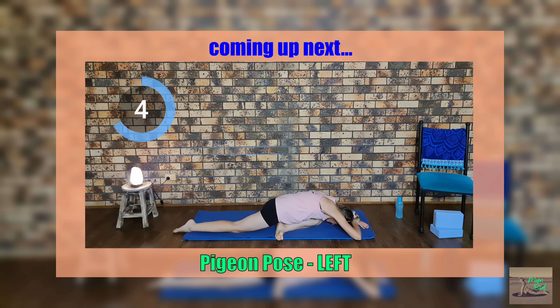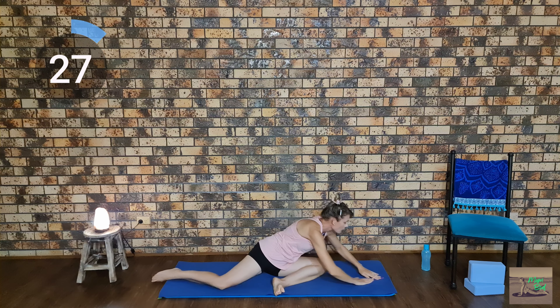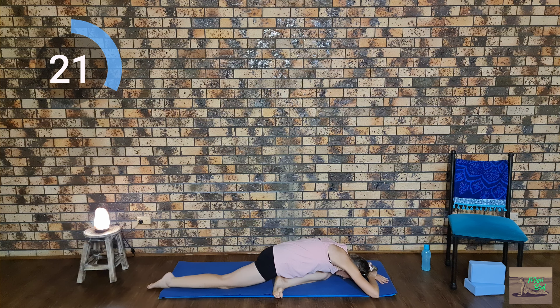From here we will be doing a pigeon pose, bending our left knee in front with our foot facing the right wall, then bringing our head down to the mat with our arms relaxed above our head. Make sure your chest is touching your stretched leg and the other leg is straight.